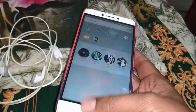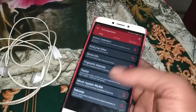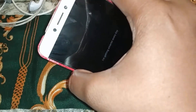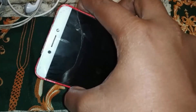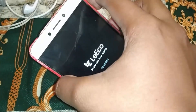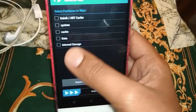We are going to reboot the system into recovery. Press volume up and power to enter TWRP. After that, we go to Wipe, then Advance Wipe.